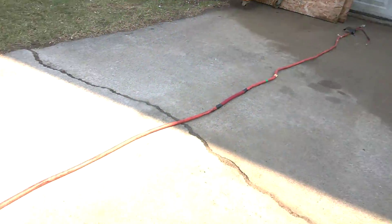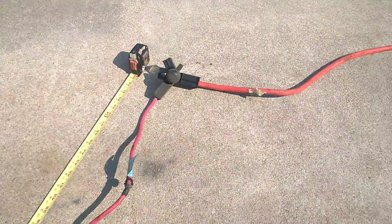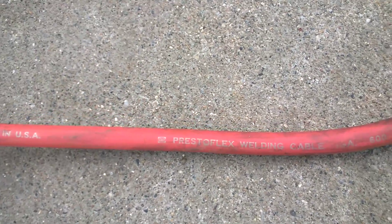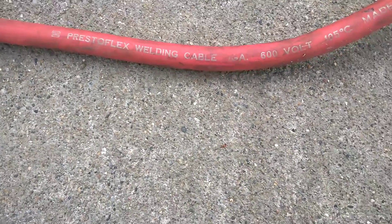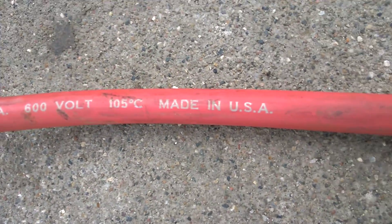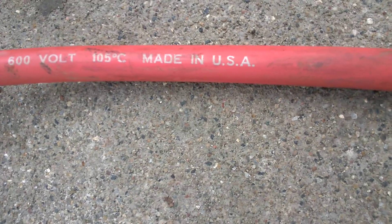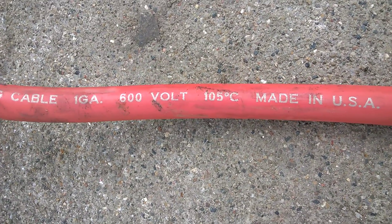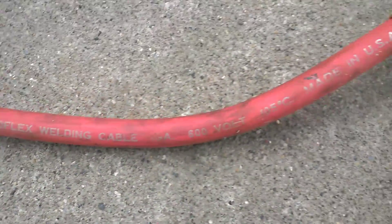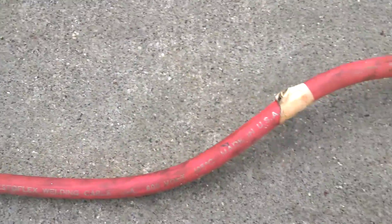I'm going to put this in my Firebird project. This is just a quick little hack for people who want to relocate the battery to the trunk. For anybody wondering what kind of wire Chrysler is using — let me turn around so you guys can see — this is Presto Flex welding cable, one gauge, 600 volts, made in the USA, good to 105 degrees Celsius. So for anybody wanting a really good cable without spending a lot of money, this is it.